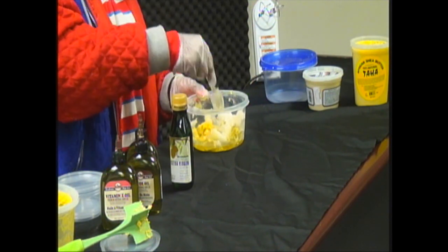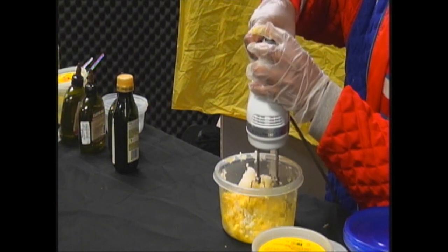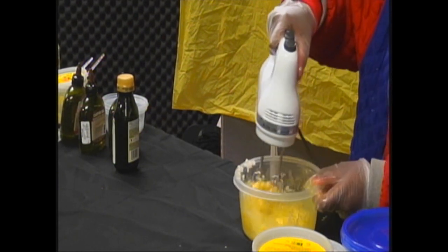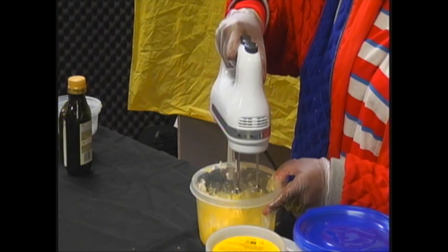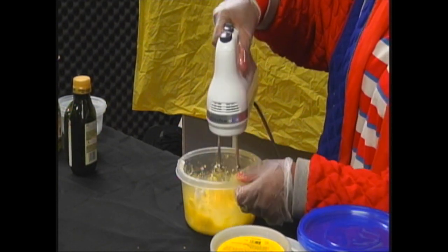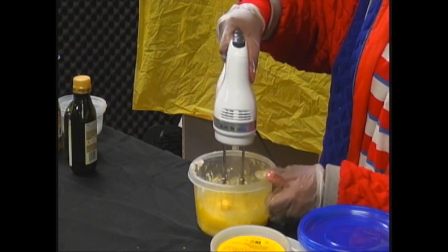Now we're going to start blending with our blender. If you added too much oil, you can always go back in and add more shea butter. We're going to whip this butter as well as we can so there are no chunks. A good thing about using raw butter is you'll find small pieces of the nuts in it, so you know it's natural. We're just going to keep mixing until we get it as whipped as possible.